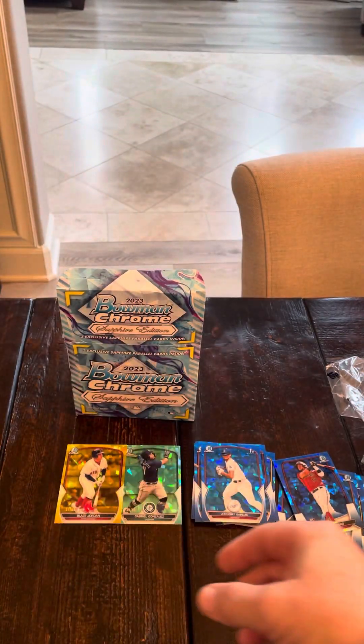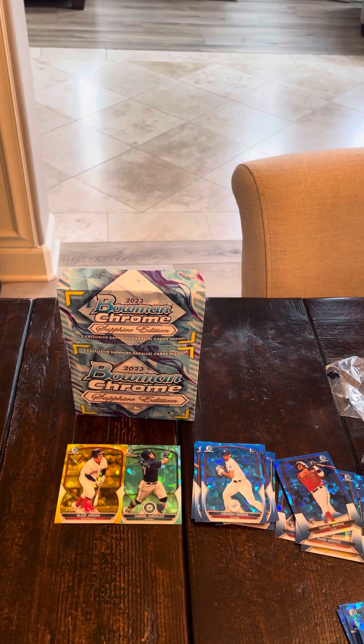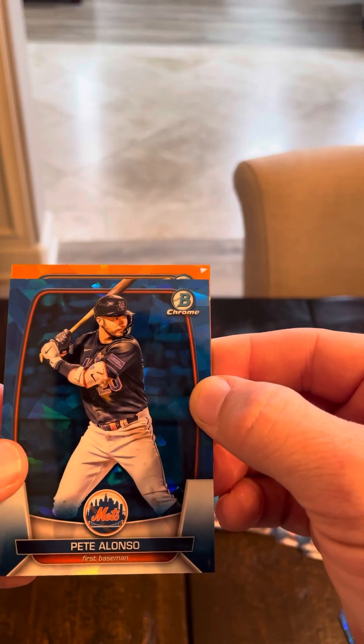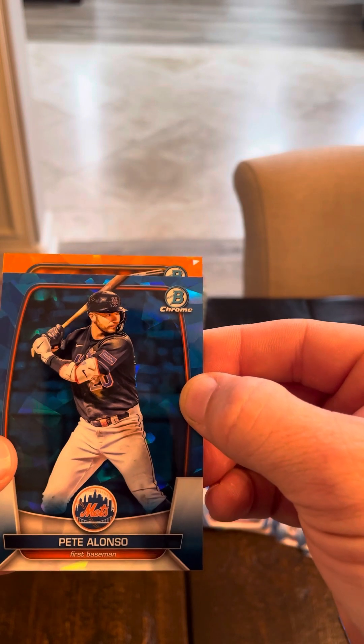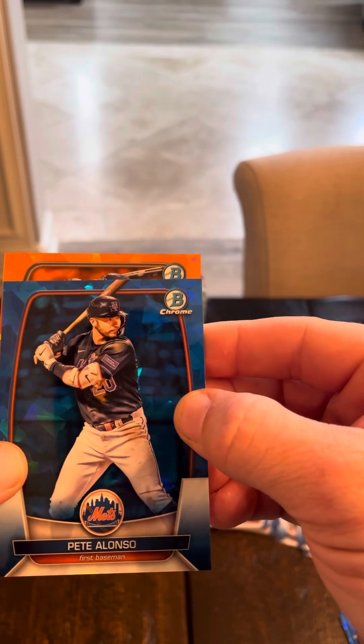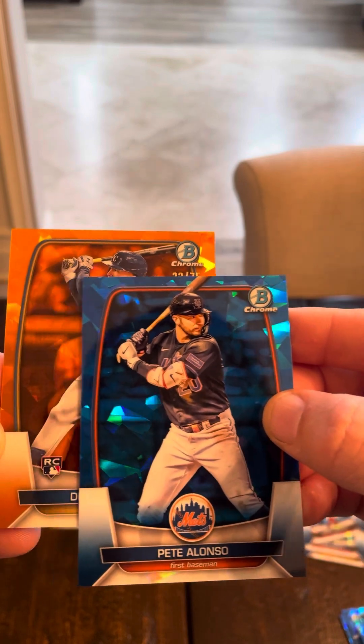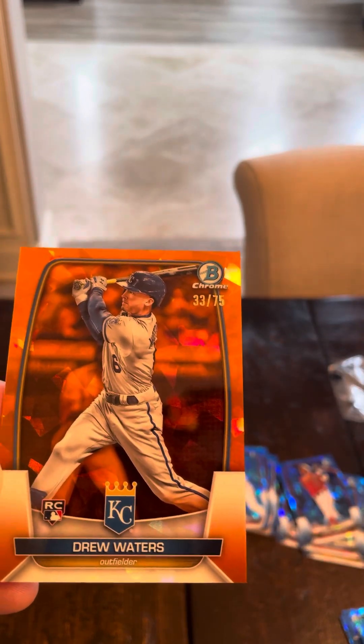And our final one — we absolutely need this to be an absolute banger to make our money back, that's for sure. And it's not a first, it has to be a rookie. Kansas City — Drew Waters out of 75.